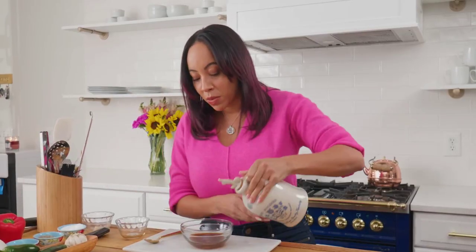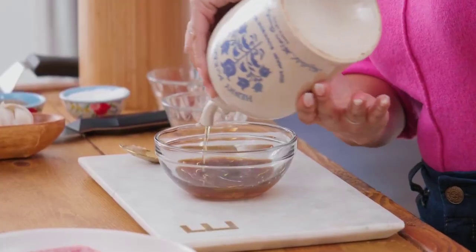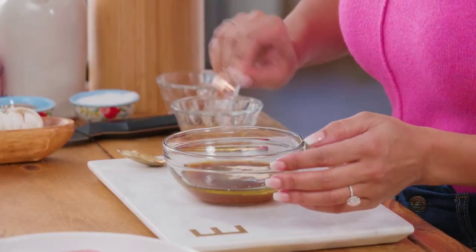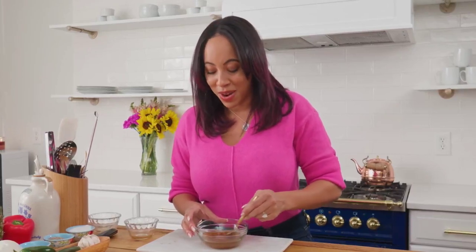I'm gonna add a little more oil — this really just helps keep all the ingredients together, keeps them saturated, and it also kind of tempers down some of that salt. I'm gonna put in one teaspoon of cane sugar. This just gives it depth and helps bring out all the flavors in your marinade.